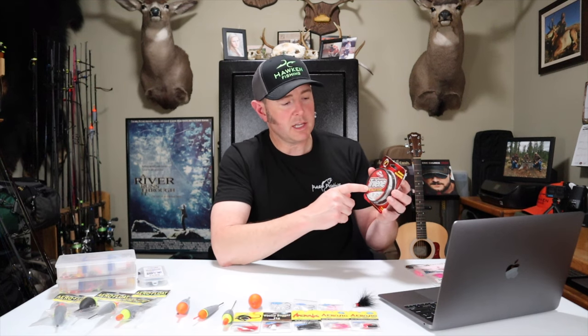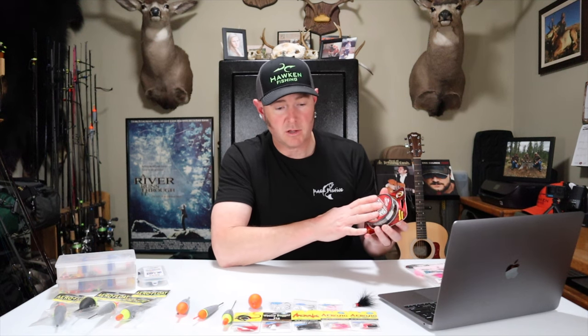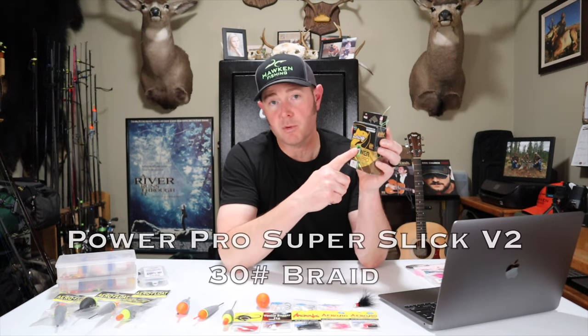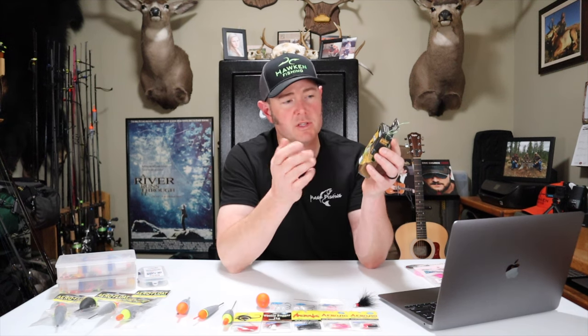Moving on to line. If you're a beginner, I would recommend sticking with monofilament — specifically Trilene XL by Berkley, 10 pound test in the clear. It's very manageable on a spinning reel and there are very few working parts: line, rod, reel, a float, and a jig and you're fishing. If you're a more experienced angler and want to use braid, I recommend PowerPro Super Slick V2, 30 pound test in high vis so you can see it a lot better. I've been using it for a number of years — it's awesome line.